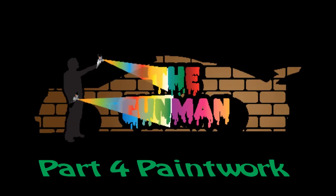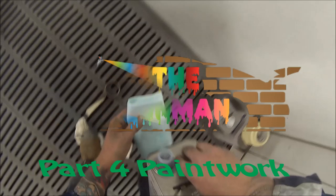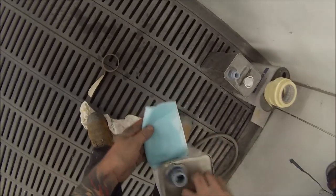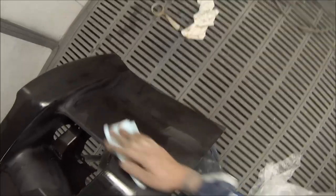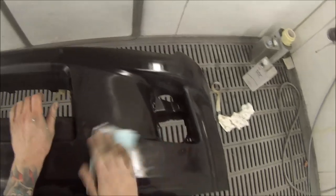Welcome to this episode of the Gunman. This is part 4 of a 4-part video on this VE SS Commodore Ute, painted in Poison Ivy Green. The paint code is 746S. I'm using Standox solvent-based base coat and Standox Crystal Clear Pro with HS hardener for clear coat.